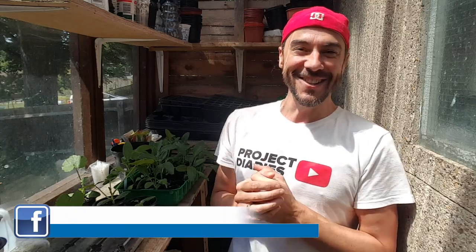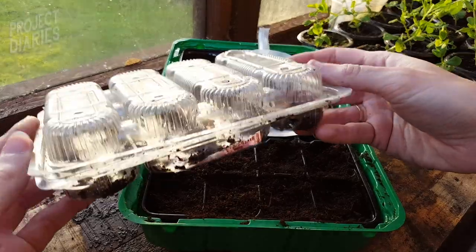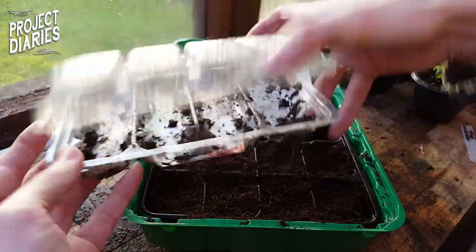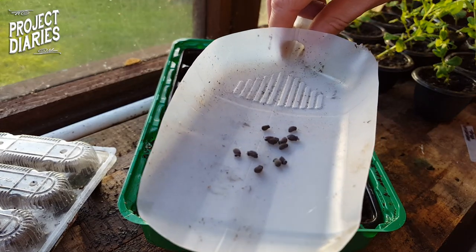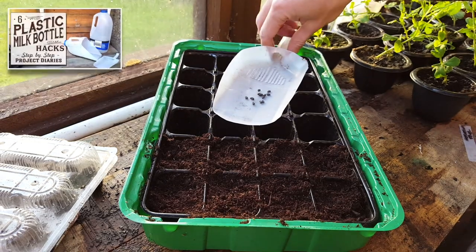Today I want to grow borage from seed. If you've been following this channel since the beginning you'll recognize this trusty chocolate eclair box — these work fabulous as propagators, but you can use anything. Just to give you a close-up, the seeds have got this lovely texture and a bulbous end, so they're quite distinct.